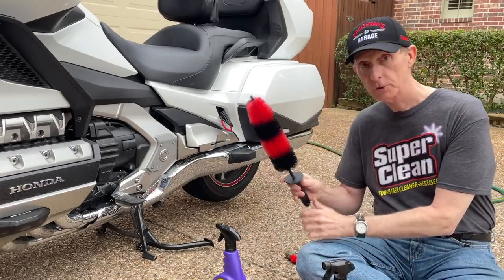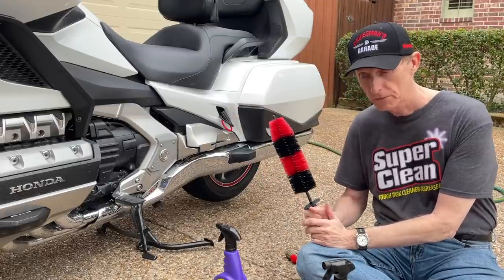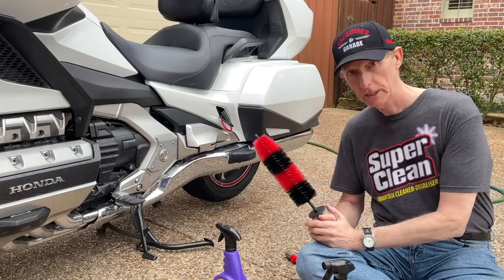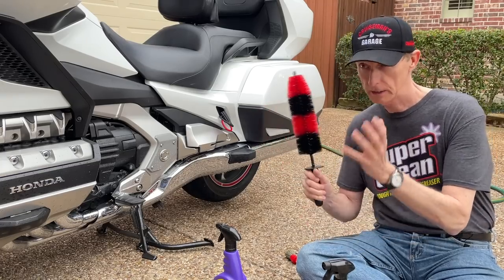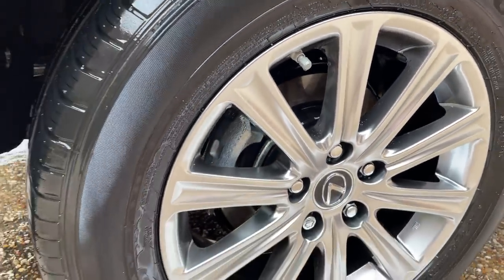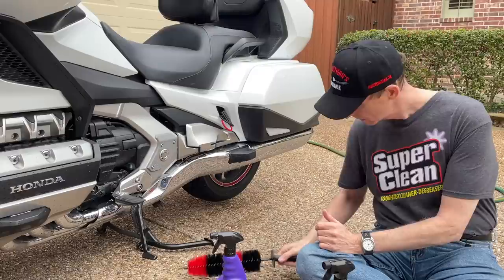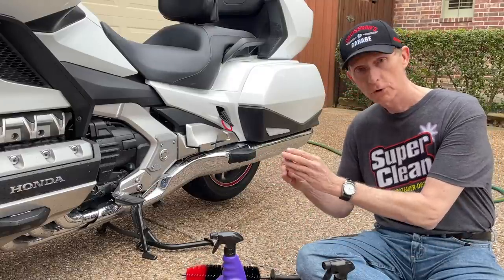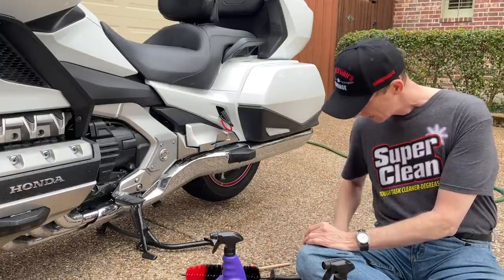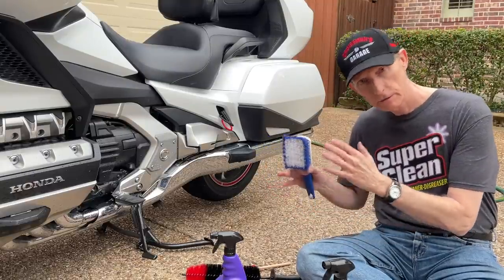I'm going to use this wheel brush that I got off Amazon. I used this on the car and I'm going to use it on the motorcycle. I think it's probably a good idea to do some agitation — otherwise it's just not going to get as clean. I did test this on my Lexus and used the All-Wheel Cleaner; it did a pretty good job by itself, but it just does a much better job if you're able to use a brush. I also have a small boar's hair brush that I'll use for the lug area and smaller areas to get into. And then I have this brush, which is just kind of a tire brush. I'll put links to all these in the description of the video.